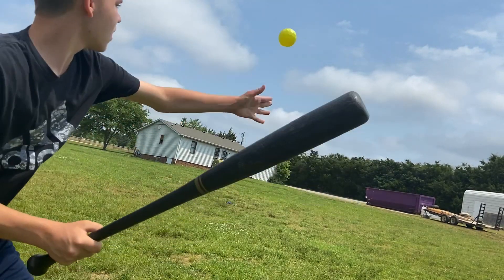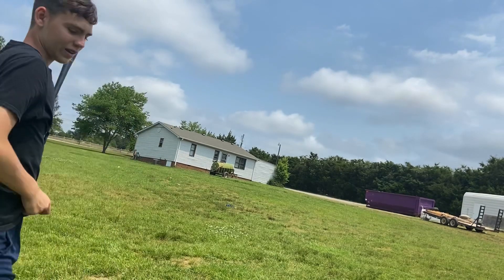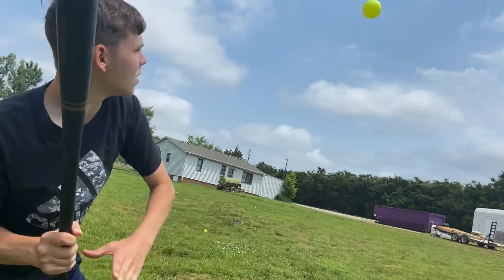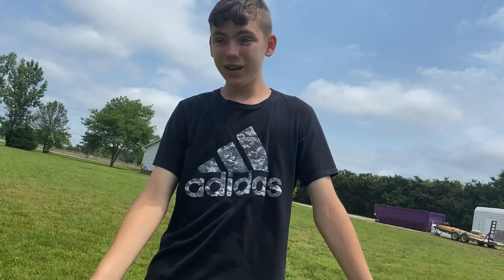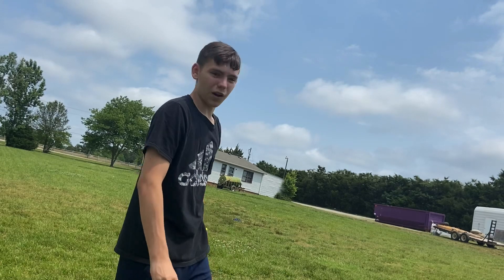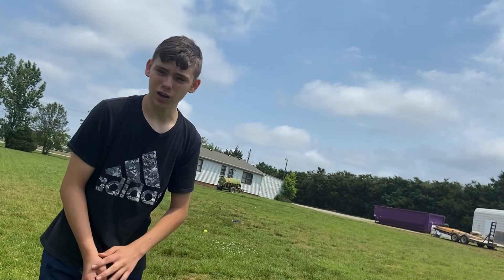That's nowhere. Four swings, four ground balls — not good. Five swings, five ground balls. The best part of this one has to be around like 65 feet. So we're going to go round two.